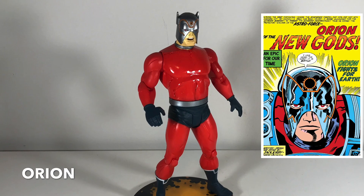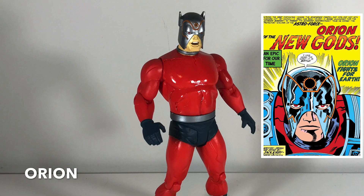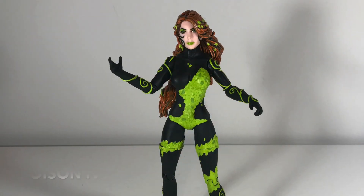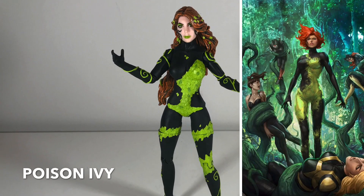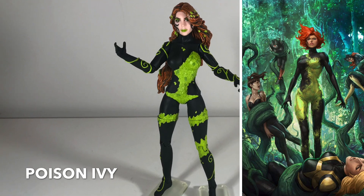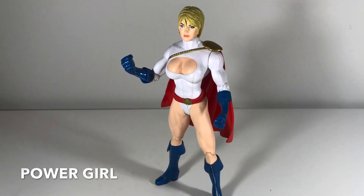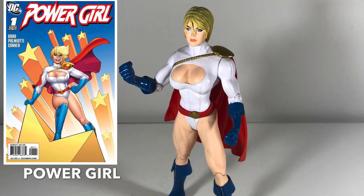Here is Orion, another New God figure. I don't know if you can see how shiny his chest is — it almost looks wet. This is a problem with all the New God figures: the plastic is deteriorating on them, which is a real bummer — they're sticky to the touch. This is Poison Ivy, the Batman villain. She's got a lot of different looks; this isn't necessarily my favorite. I kind of like her green skin look from the old Batman animated series.